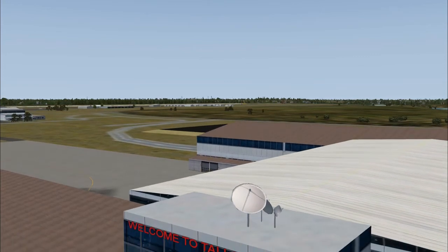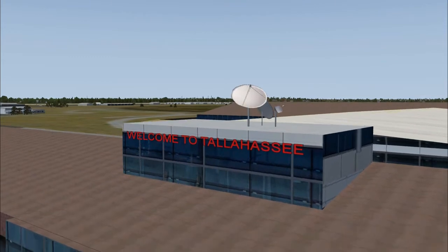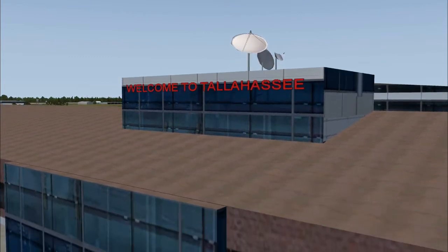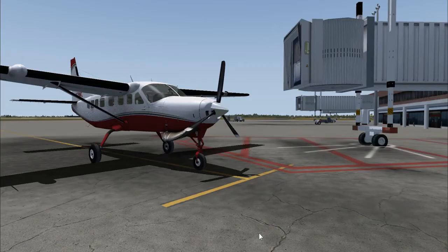Good afternoon everyone, Country Flyboy here. Today is an extra features video — there's really only one thing we're going over today and that's the weather radar.